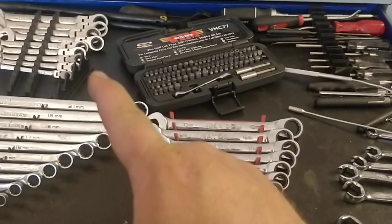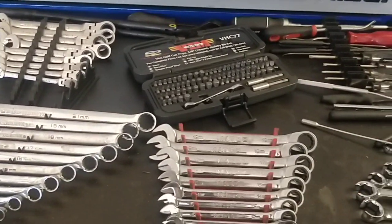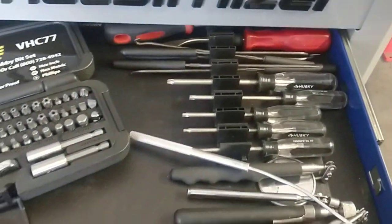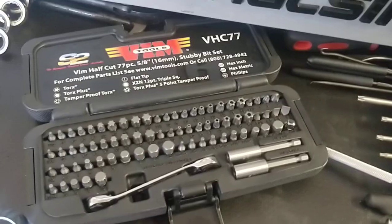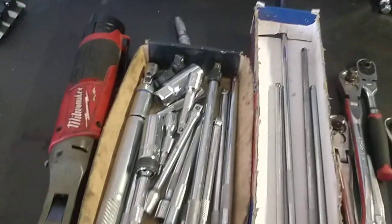I'll transfer some from my Home Act box and put them in here so that I can have all of them ready to go. I've got some torques and stuff like that here. I've got the VIM set — it's a nice little complete set of bits and stuff. Those are the half-cut stubby bits.